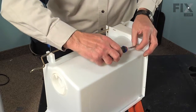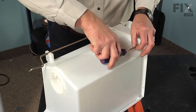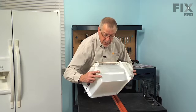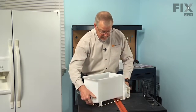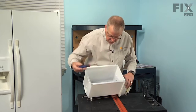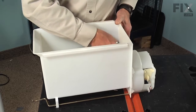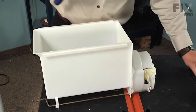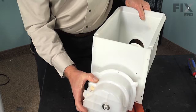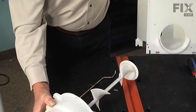Next we'll remove the two screws on the bottom of the bin that hold the crusher housing to the bin. Then we'll flip it upright and remove the two quarter inch hex head screws on the inside that hold that housing to the bin. We can now carefully slide that whole assembly and the auger away from the bin and set the bin aside.